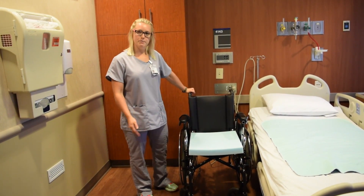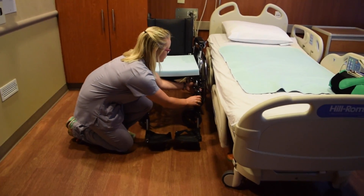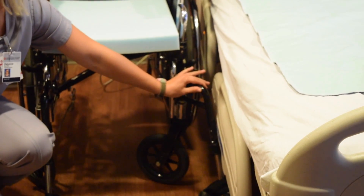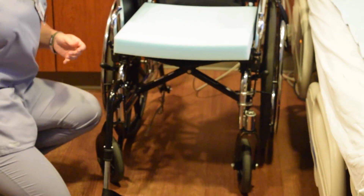When preparing to transfer a patient from wheelchair to bed, there are a few things to keep in mind about the wheelchair. First of all, the leg rests are removable. If a leg rest is too close to the bed and will be in your way, before you get the chair that close, you can simply lift up and remove that footrest.